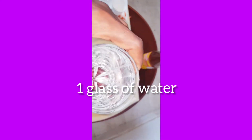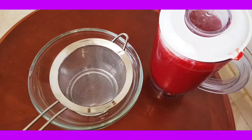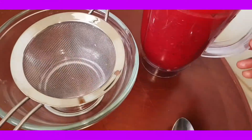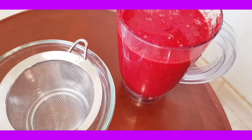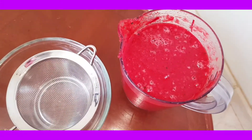Add it all, guys. I'm going to add a full glass of water right here and just add some more. I'm going to blend it. After blending — look, look guys, look how it is!